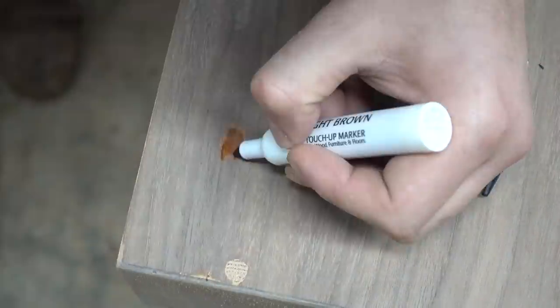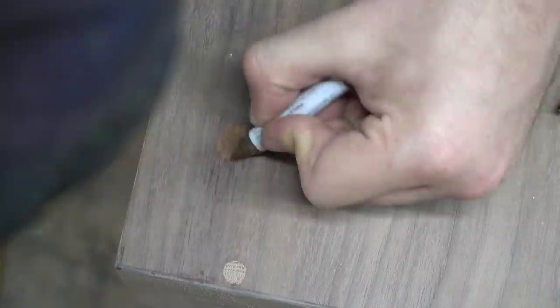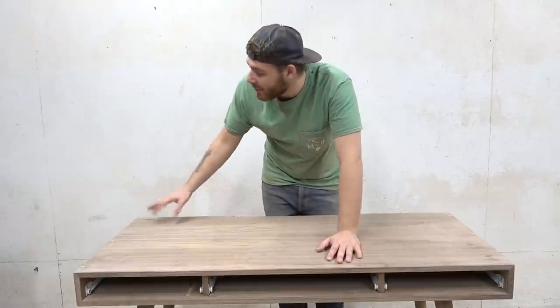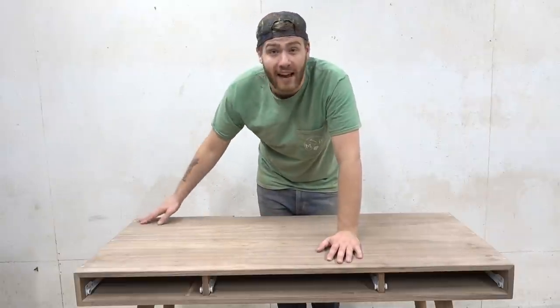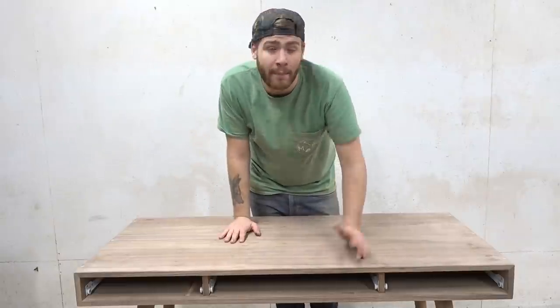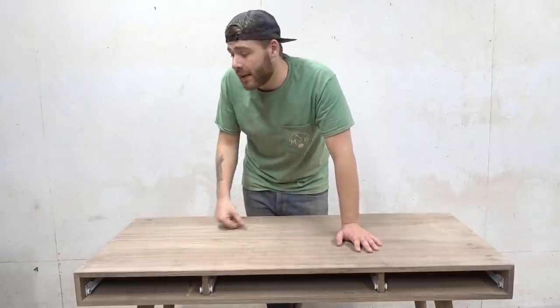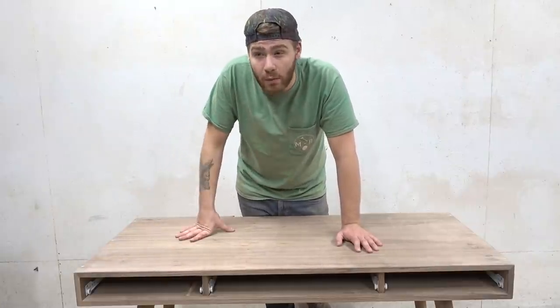Remember those spots where I sanded through the veneer? I got a cassette of markers made to fix scratches in furniture and thought I might be able to blend that out or at least hide it a little bit, which I did a tiny bit, but it just didn't go quite like I hoped. I know the markers aren't really made for doing this — they're more for filling in gouges and fixing scratches — but I hoped I could work them in and hide that spot. It just didn't come out as good as I was hoping. I should have known better than to use the belt sander to sand down that epoxy on the corners — I just didn't want to take the time to sand it with the orbital sander.